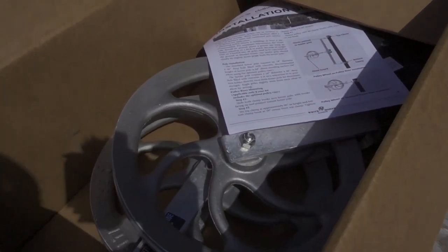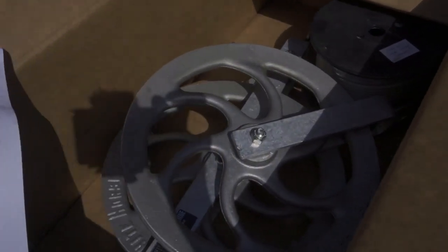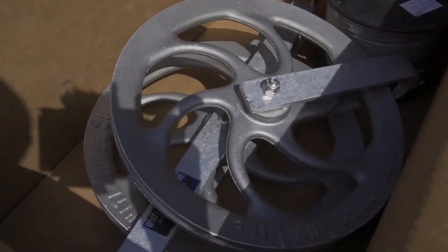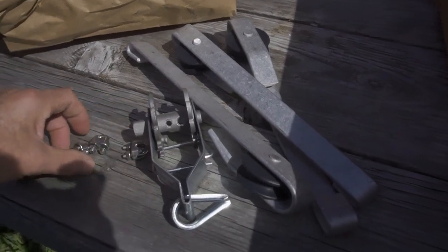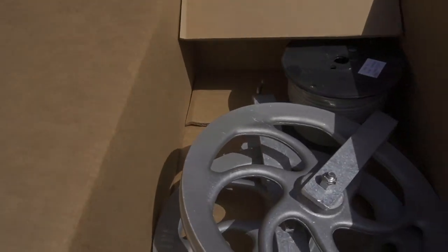Got all kinds of stuff in here. Directions, thankfully, and there are the pulleys — they're pretty large. This is a pretty good-sized system. You can see all the other hardware here, so this will be fun to put together.